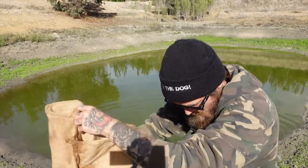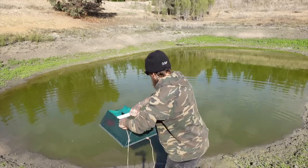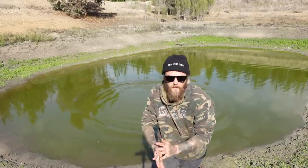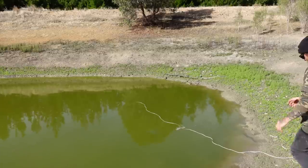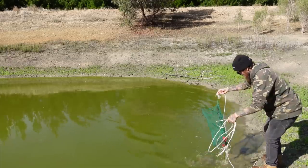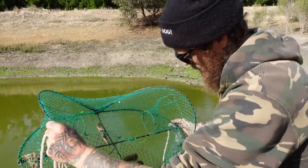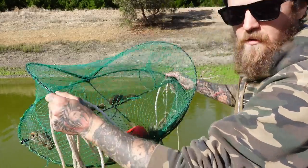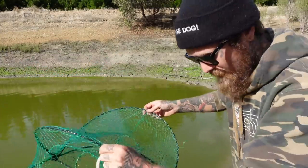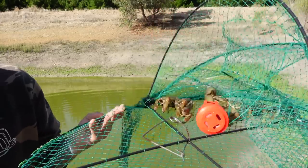I'll chuck them in the hessian bag with a bit of water, we'll check the other net. Pop the bait bomb back in there and skin back out. Check the other net — that's a bit better. One, two, four, six, seven, eight, nine. Hell, this might even be enough. I'll grab the hessian bag. The old Nosey bait bomb doing the trick.